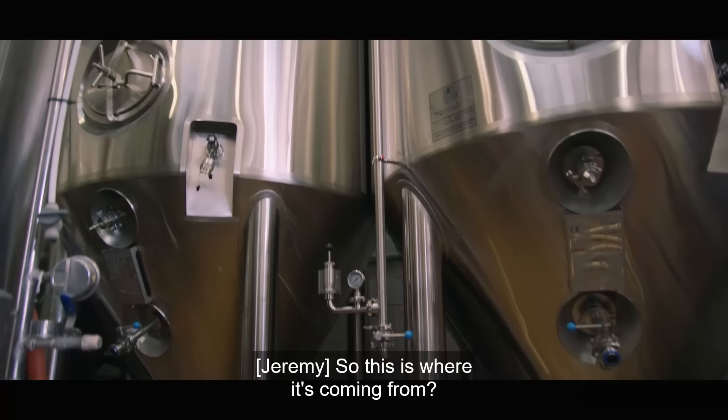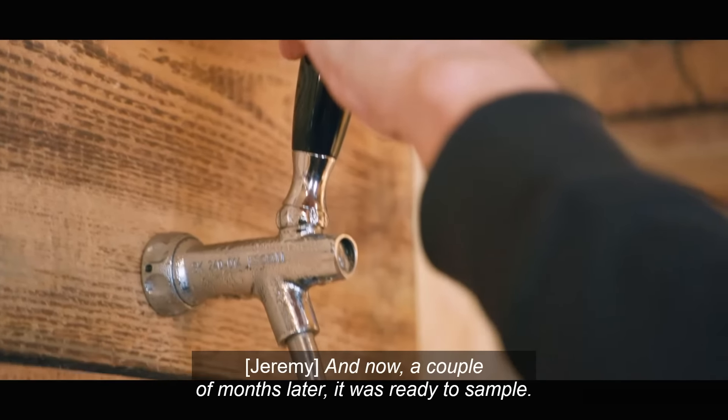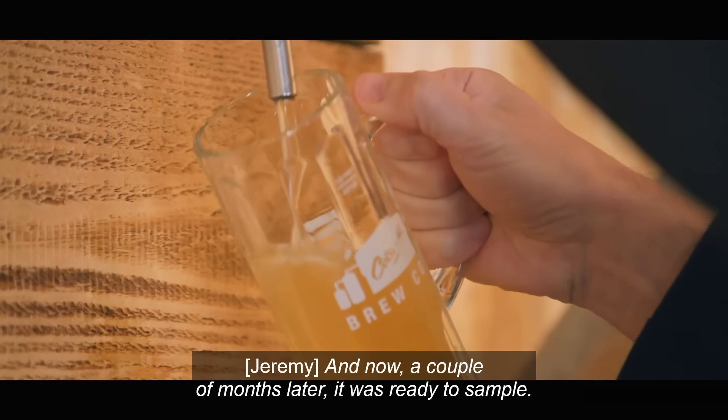So this is where it's coming from. Exactly. And now, a couple of months later, it was ready to sample.